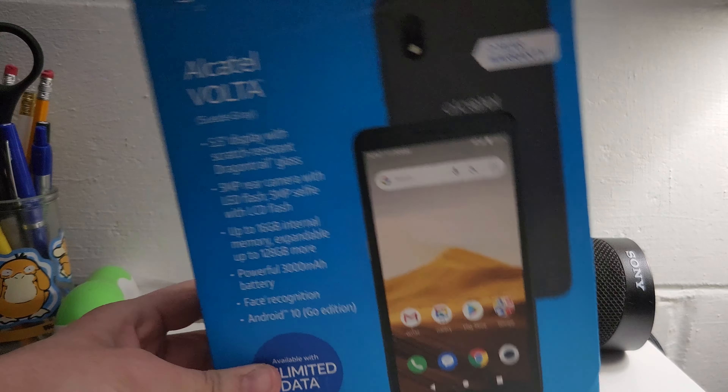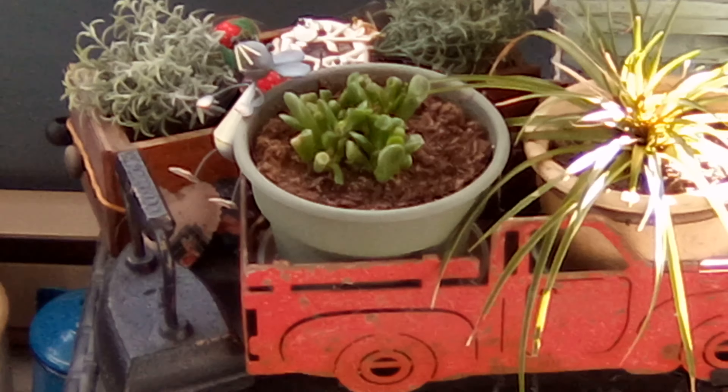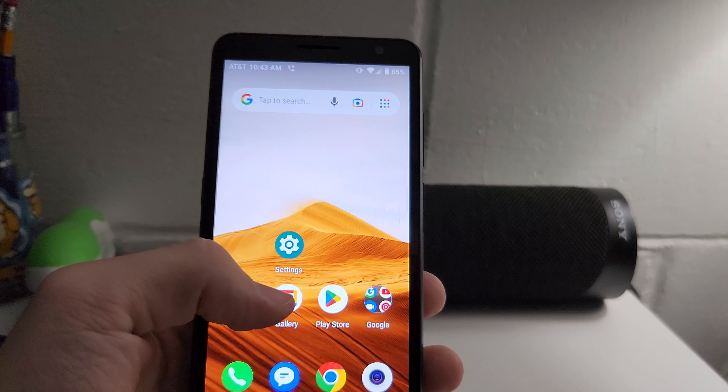Next, I'm going to put up some photos and videos so you can see how they look — they're actually not that bad, I've seen a lot worse. I'm recording on the Alcatel Volta at 1080p at 30 frames per second and it's actually not horrible — could be worse. There's one of my kitties. There's also zoom — here's 2x and then 4x. It looks amazing with those two pixels, but it's actually not that bad to be honest.